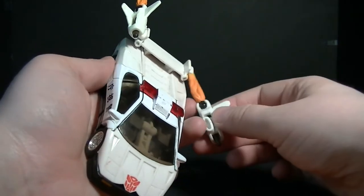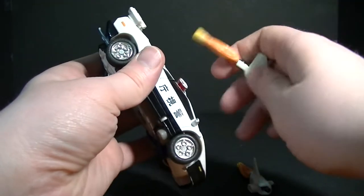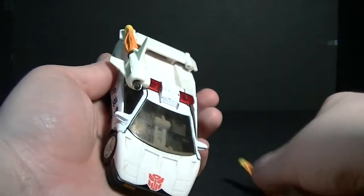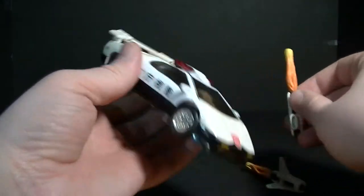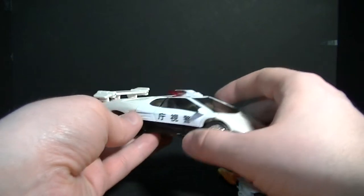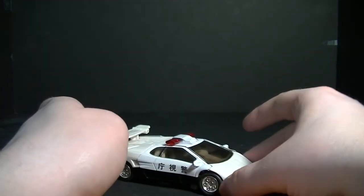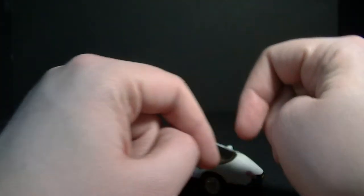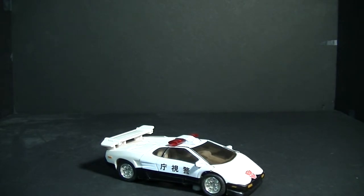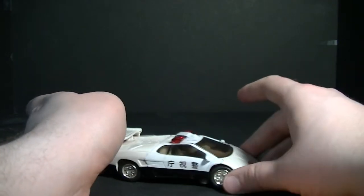The pegs used to plug them into the spoiler are the same size as the pegs for the light bar, so you can also use the light bar as the base for the thrusters. As I mentioned in X-Bron's video, I'm not going to show all three in car mode side by side — I want them to survive a little longer and transforming them back and forth several times feels like a gamble, especially mid-review series. We'll look at all three in vehicle mode and robot mode when I get to Sideburn.